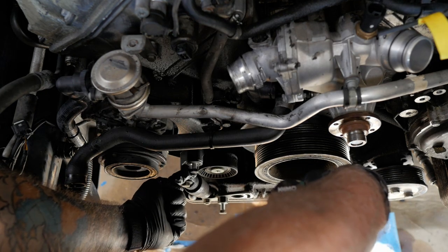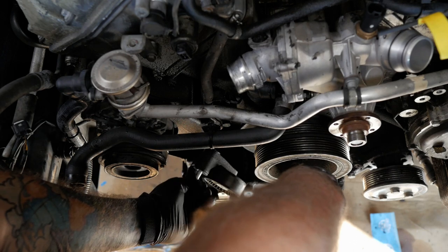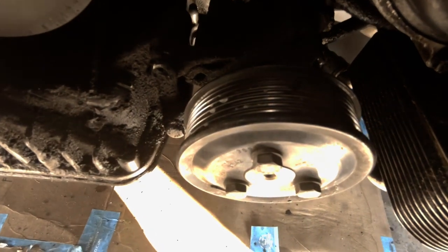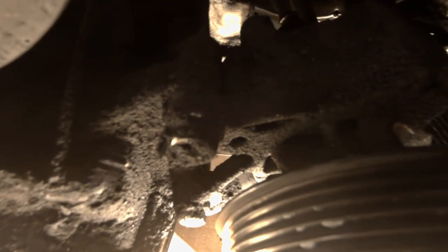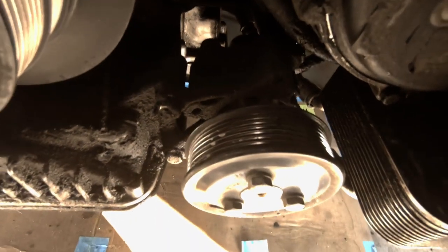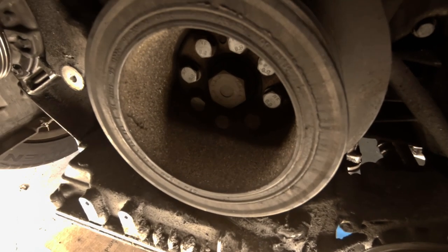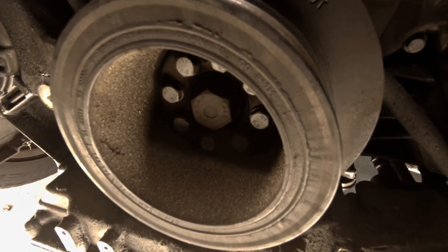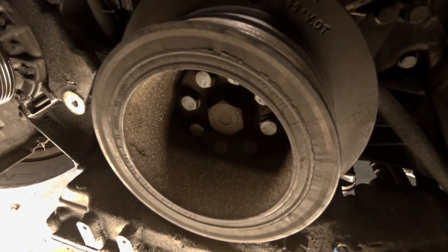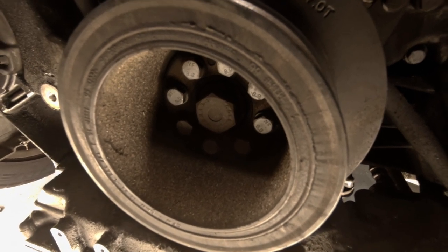There's also a 13mm bolt here holding the tensioner on, so there are two 13mm bolts and an 11mm. I'm also considering pulling the power steering pump off completely just to give it a clean-up and make sure it's in good shape, since I'm taking the power steering system apart anyway. Coming up is the infamous Jesus bolt. I have a plan but I'm not sure if it'll work — we'll have to see if there's room after taking the harmonic balancer off.